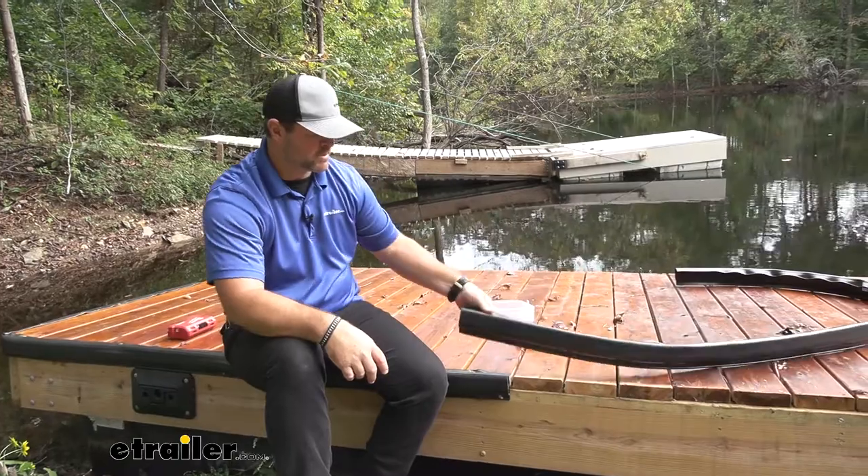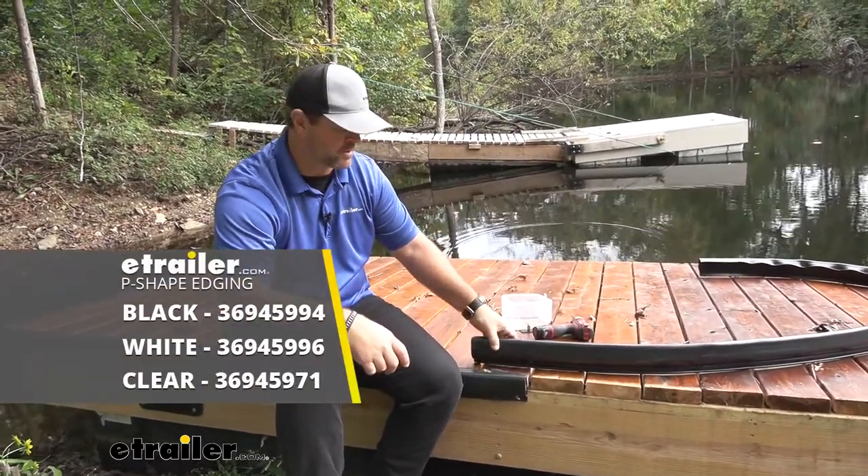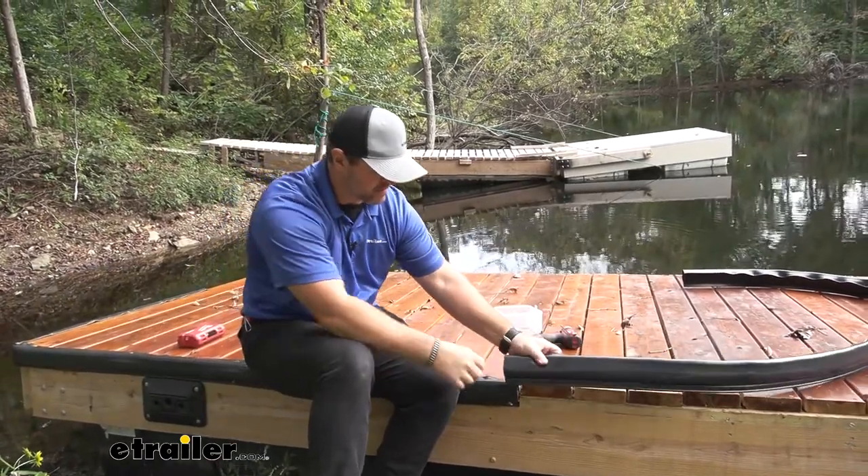These are going to come in 10-foot sections. They're going to be available in black, white, or clear. You can find each of those at eTrailer.com. Now let's go ahead and start showing you how to get this installed.